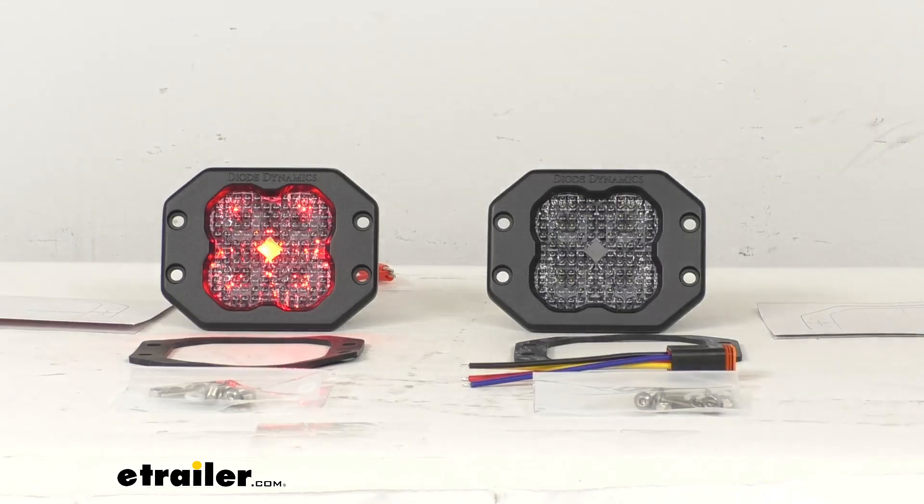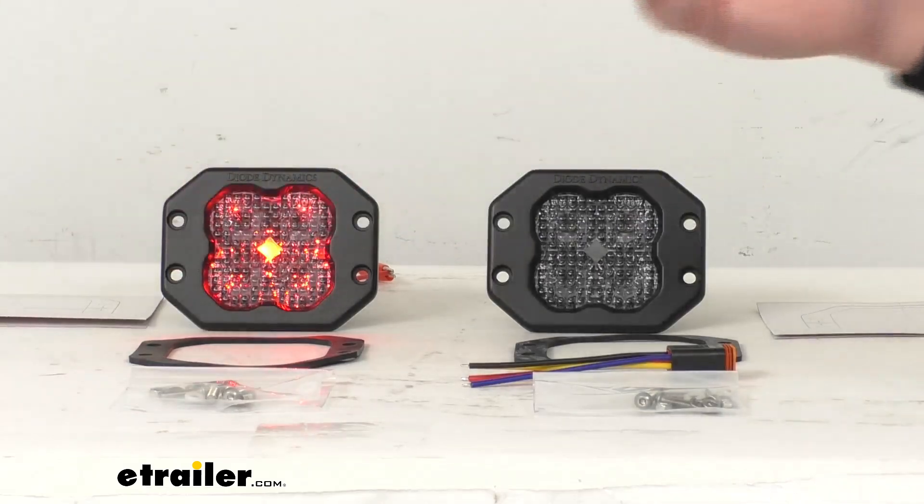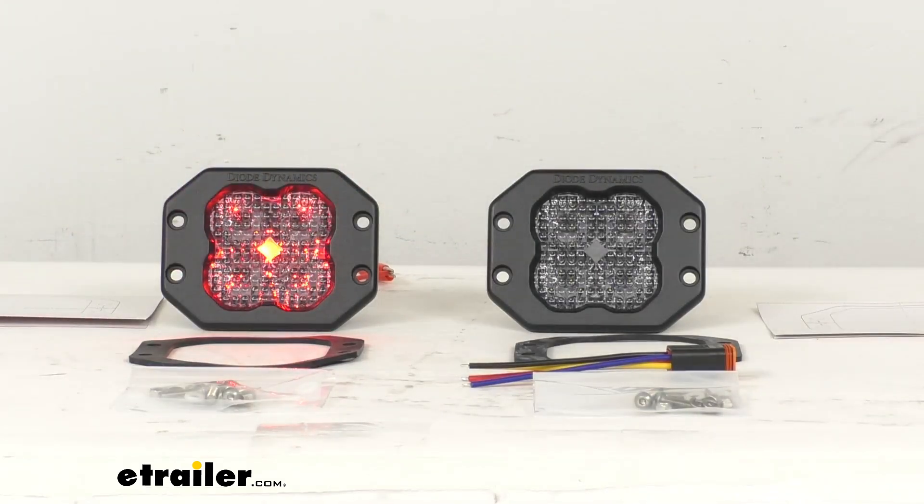An interesting note: Diode Dynamics actually designed, engineered, and assembled these lights right down the highway from us at their headquarters here in the greater St. Louis, Missouri area.